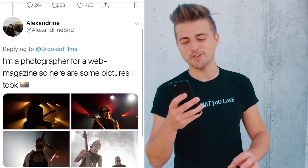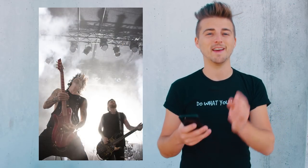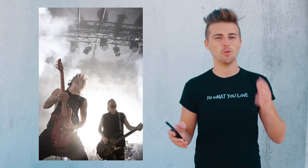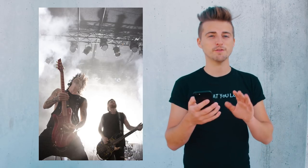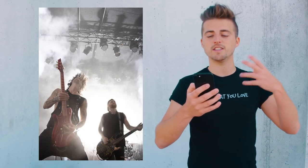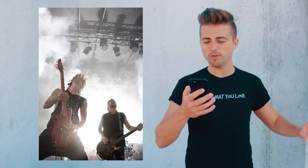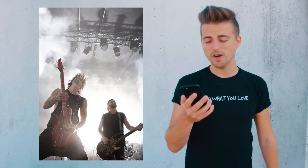The next series of photos comes from Alex Sandrine, who says they're a web magazine photographer, and I can honestly believe that because the work is incredible. This last photo — the fourth one — is my absolute favorite. The composition is incredible, the shutter speed has beautifully caught the hair flying back, and there's smoke on the left of the frame. You don't need my feedback — your work is incredible and you're a very talented photographer. Just keep doing what you're doing.